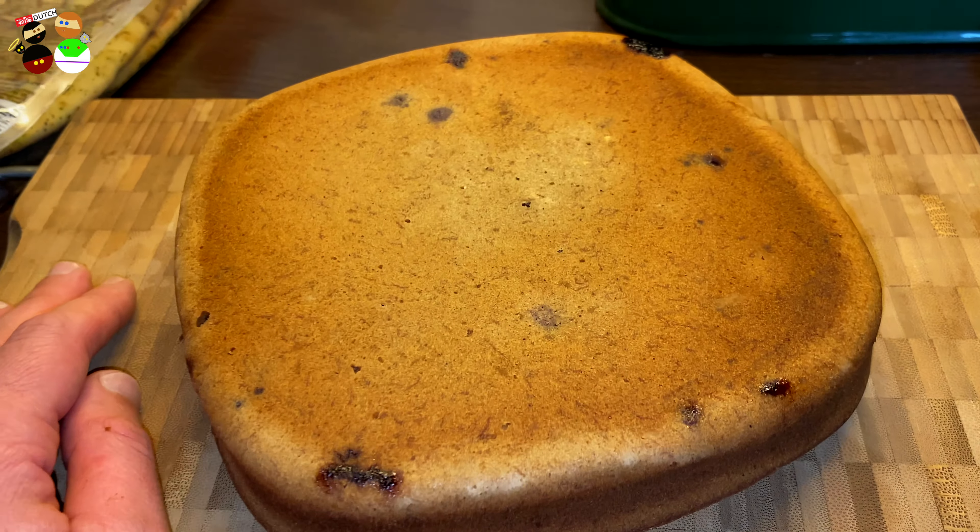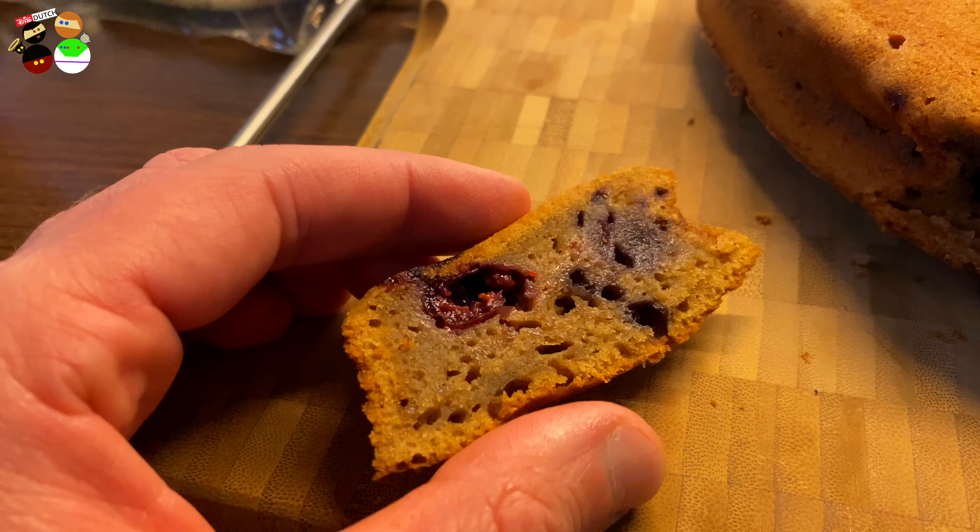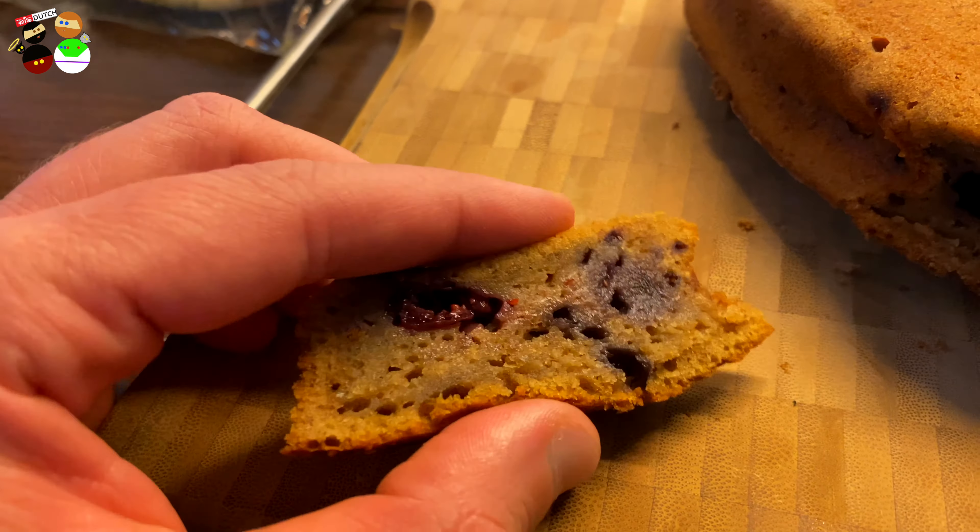I'm going to cut a little piece just to show you how it looks on the inside. I hate to cut it because it's so perfect, but we need to show you to make you confident to go make it yourself. See — it has a nice crust but it's definitely not dry. I'm taking it outside because the indoor lighting doesn't show the color well. This color is not because it's burned — this is what the sugar does.